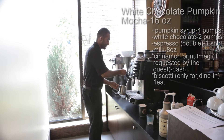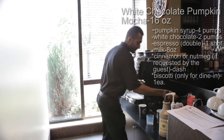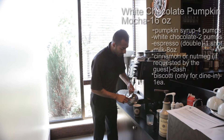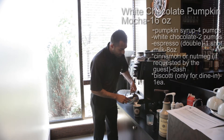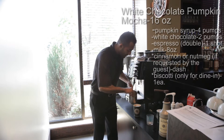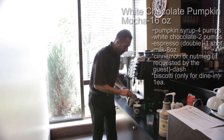All right, so the last thing you want to do, just use the frothing spoon. Hold it back and pour it into the drink. And with the last little bit, you just want to take the foam and pour it back in.